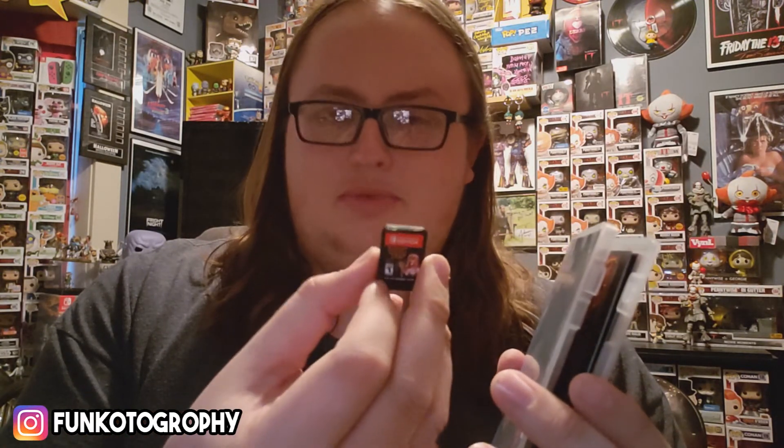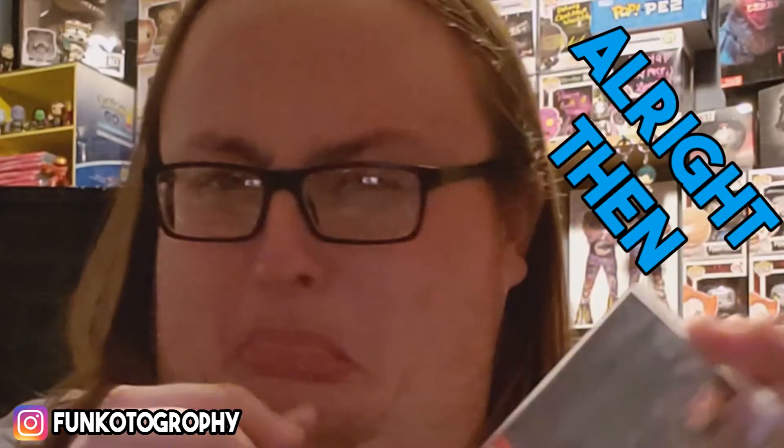Because all Switch cartridges taste terrible. Three, two, one... What the f***! I need a Kool-Aid jammer. Thanks for watching.